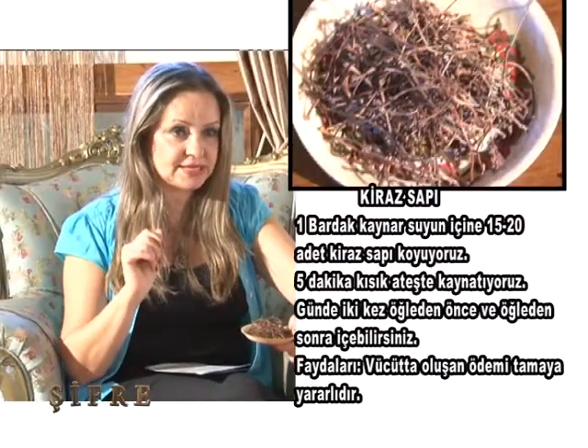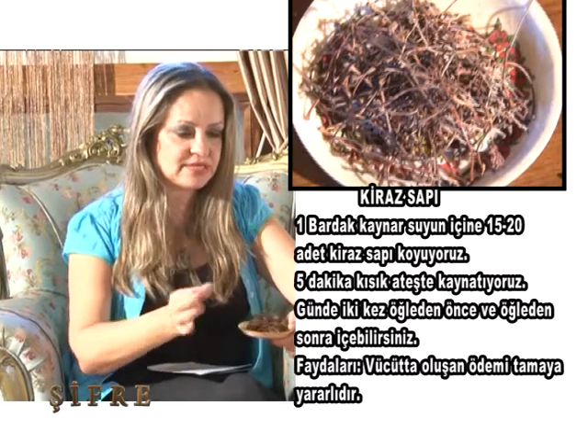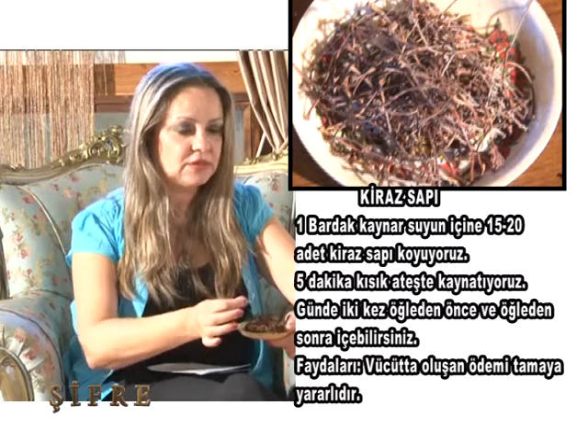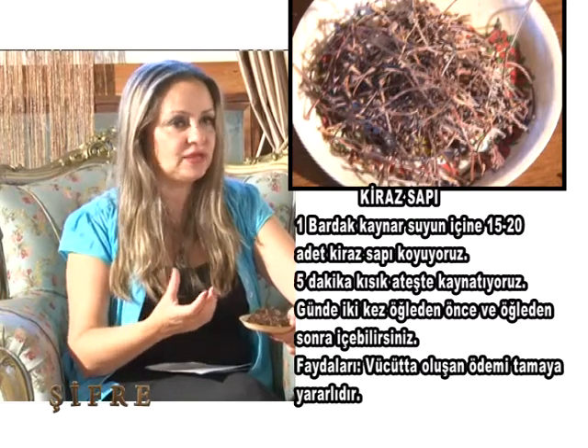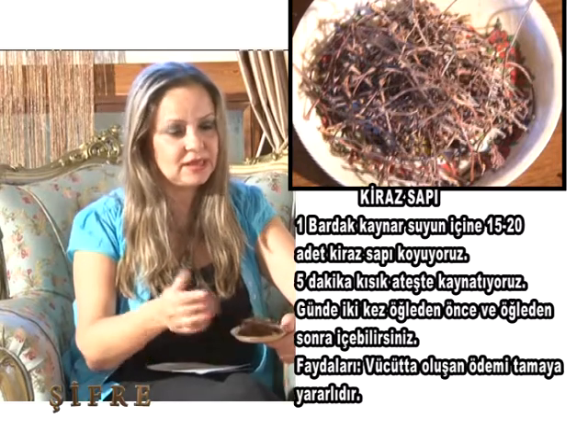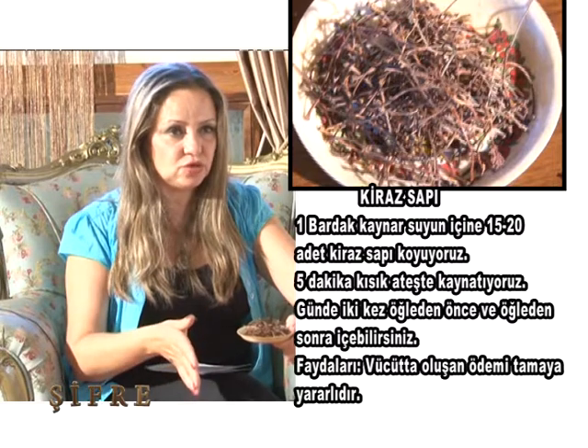Ödem için kirazlarımız var. Kiraz müthiş şifalı bir meyvedir. Saplarını çöpe atıyoruz ya — kimse kiraz saplarını çöpe atmasın! Ödem sökmek için, vücuttaki şişkinliği temizlemek için birebirdir kiraz sapı. Bir bardak kaynar suyun içerisine 15-20 sap koyduk, beş dakika kısık ateşte kaynattık. Altını kapatıp 5-10 dakika demletiyoruz. Yaz ayında biraz daha soğuk tercih ediyoruz. Günde iki kez, öğleden önce ve öğleden sonra, süzerek içebiliyoruz.